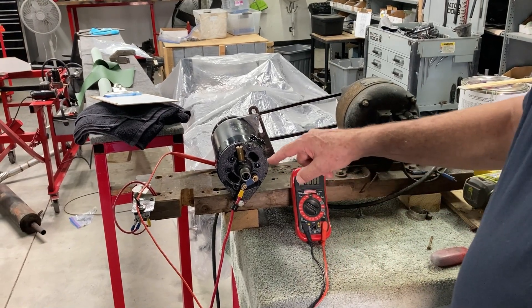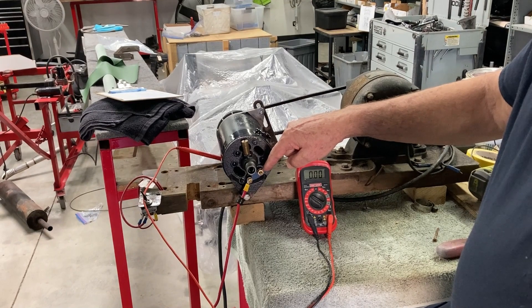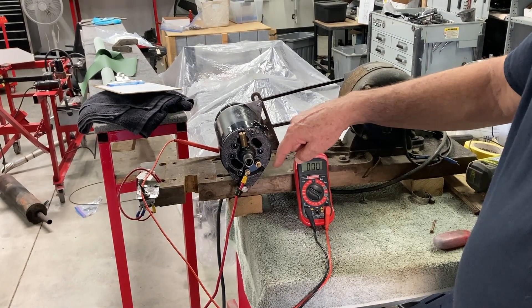The first test is going to be from the D-post — that's the largest terminal. We want to see the voltage across there, and that should be less than two volts, probably about a half a volt.